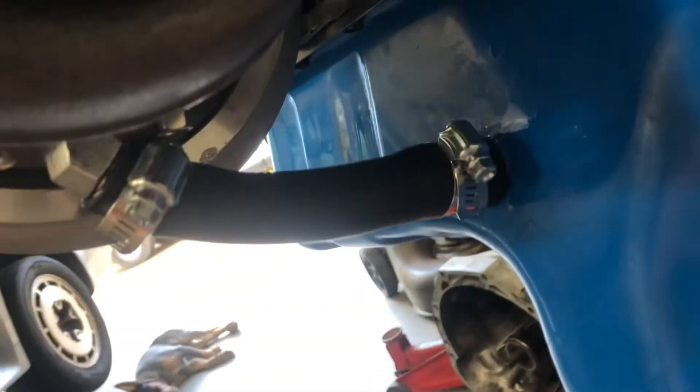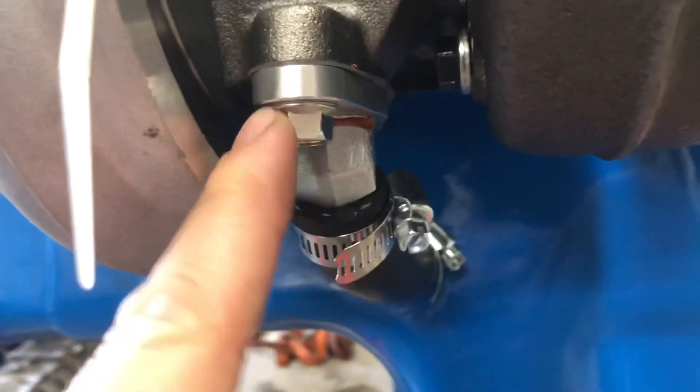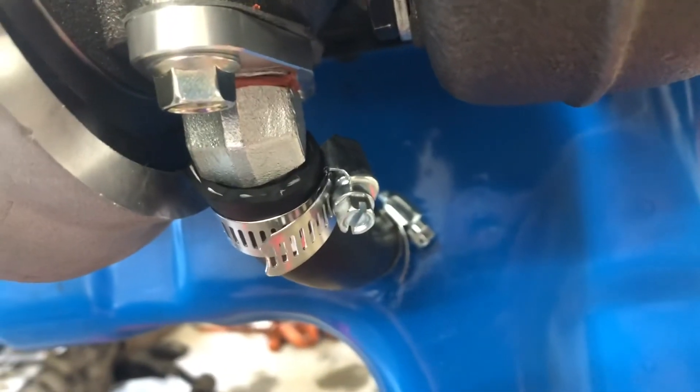I'd rather have it be a little short on both sides than too long and kinked. I did trim the hose — maybe a quarter to half inch more — and it's on with no kinks, looking good. I clamped it down, but I still need to tighten the bolts for the flange on the outlet. Not the most ideal drain, but until I can come up with something better, this is at least gonna get the car running.